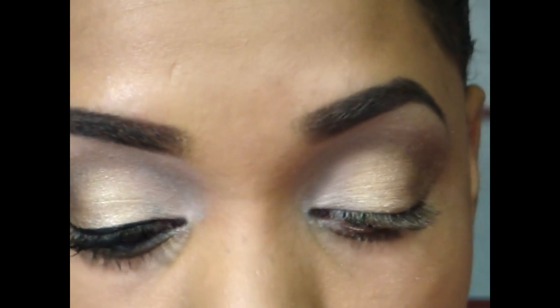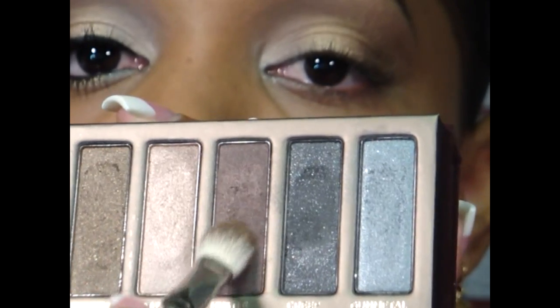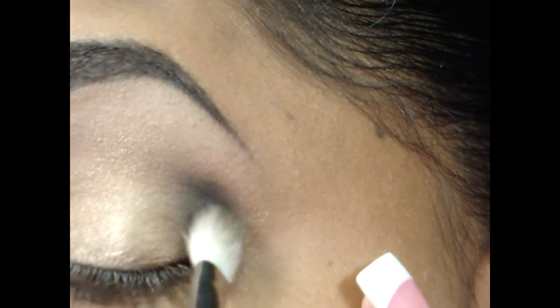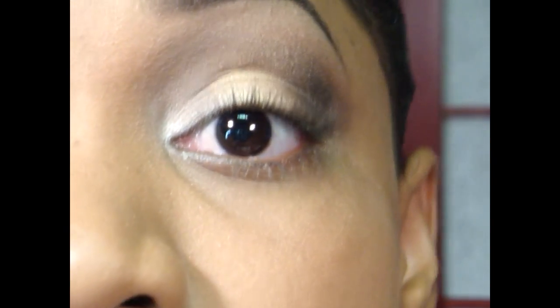To even deepen that up some more, I'm going to go in with a little bit of Hustle and a little bit of Creep, taking the 217, dabbing it into the Hustle and into the Creep just to get that dark color in there. Then I apply that right on the outer V area with the 217 and brush it into just that outer V, concentrating on the outside, to get some definition there. I pick up a little bit more color to get it a little bit darker, then wipe off the excess and blend with the colors already in the crease.